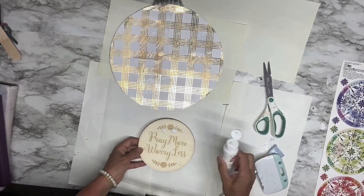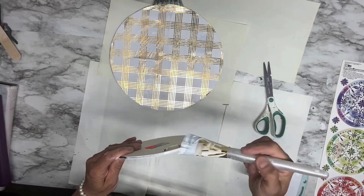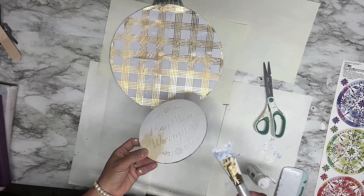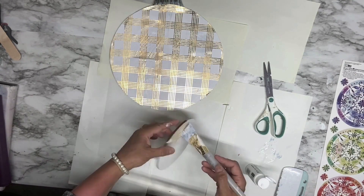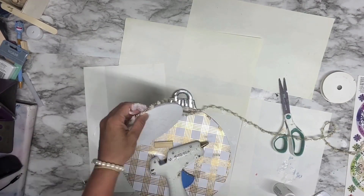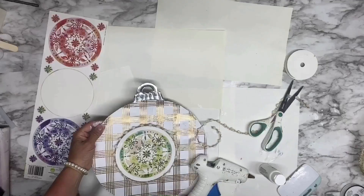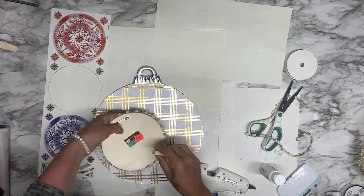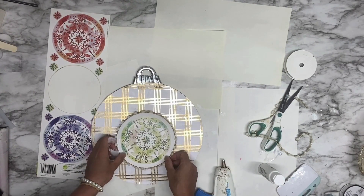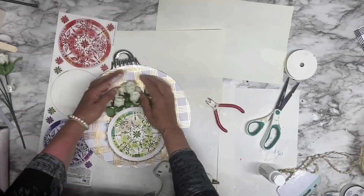For the small wooden circle from Hobby Lobby, I'm going to paint it with Apple Barrel white paint on the front and around the sides. Then I cover it with stickers from Dollar Tree and wrap golden pom pom ribbon from Dollar Tree all around the small wooden circle. I also add some stumbling blocks on the back to give it dimension.